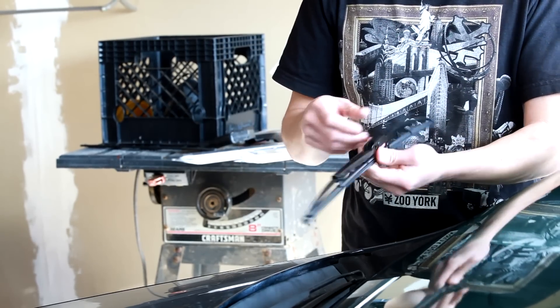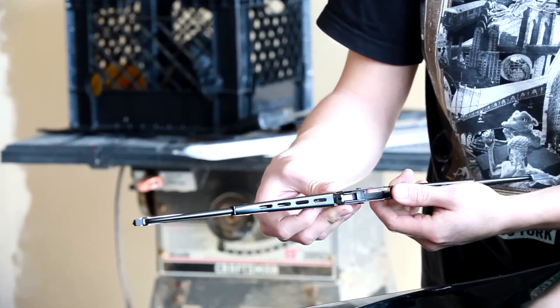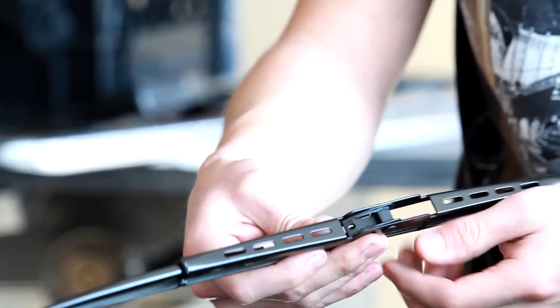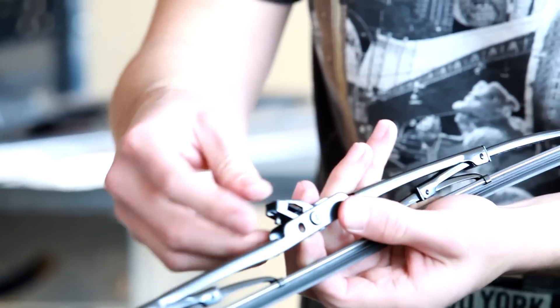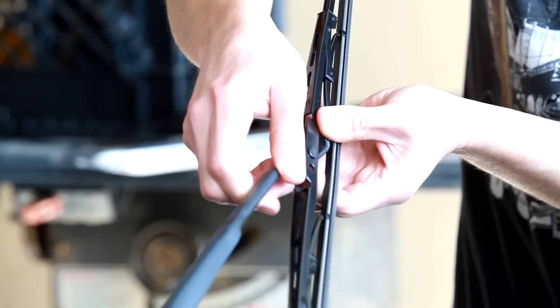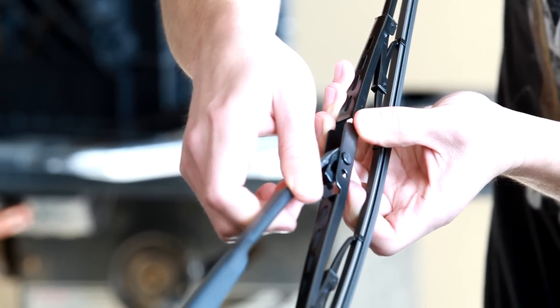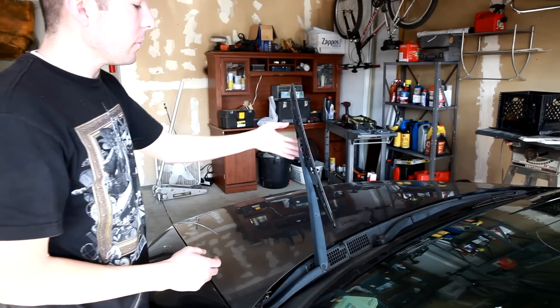We have our new blade assembly. What you want to do is make sure the little plastic clip in here is facing the correct way. Basically, just angle it out a little bit, set it into the arm, and it'll slide right in and lock. That's it — done.